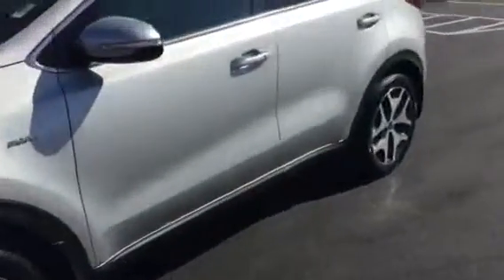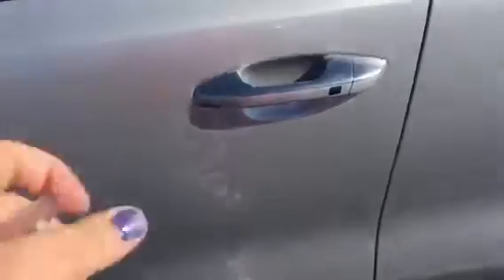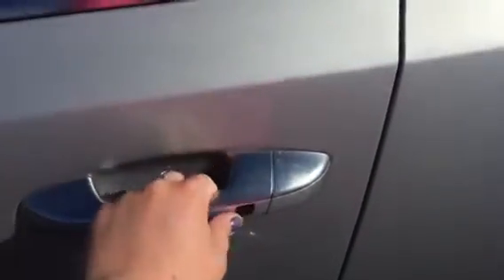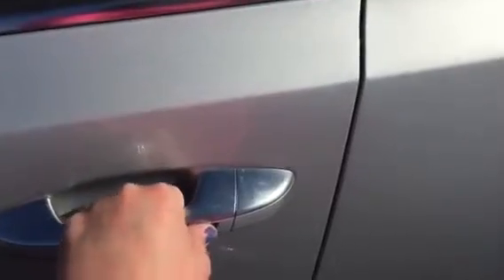Really awesome technology that's available on the Sportage. You've got the smart key here, so you don't even need to take the keys out of your pocket. You actually push this button once to lock it, push it again to unlock it, and get right in.